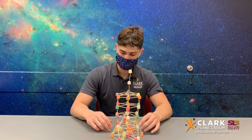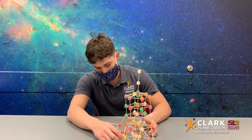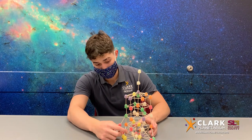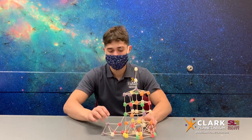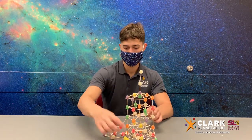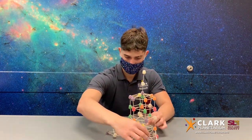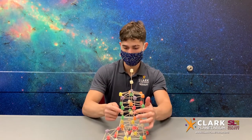Another thing to consider when building a tower is the shapes being used. Same as with the bridges we made a while ago, candy towers will be able to take a lot of support if the main shape used is triangles. Triangles are so strong due to having fewer corners than a square. If you push in on the side of a triangle, it will not bend in and break, where if you push the side of a square, it will start to cave in, as you can see here.